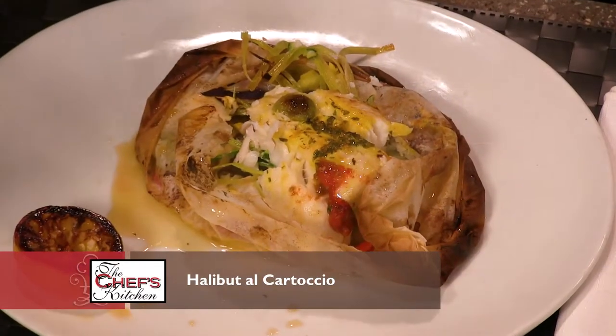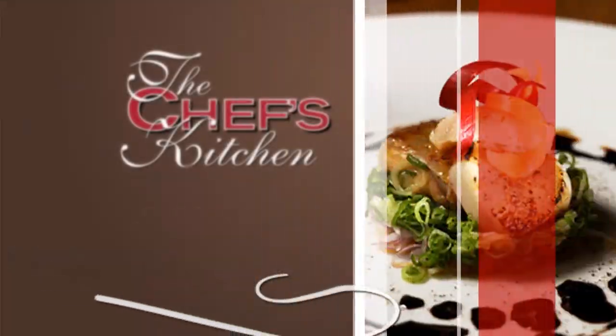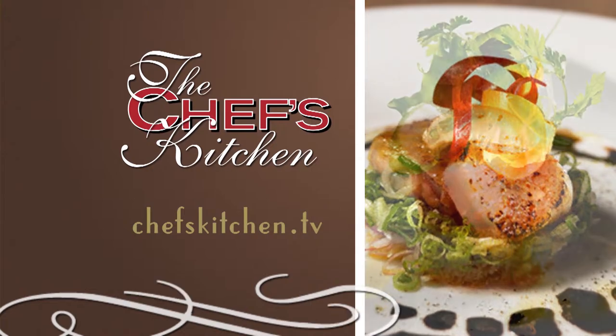It's beautiful — there's so much flavor. It's perfect. To see today's recipe, log on to chefskitchen.tv.